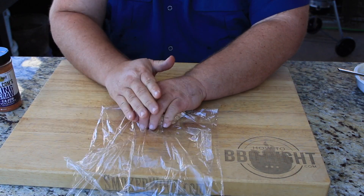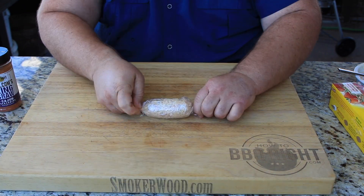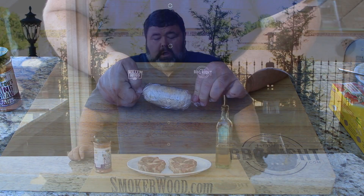Then get it rolled up in some plastic wrap and stick it back in the refrigerator while we cook the steaks. We're gonna top these ribeyes with it right at the very end.